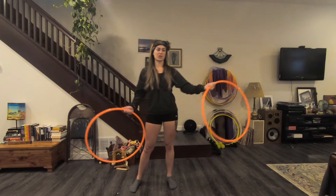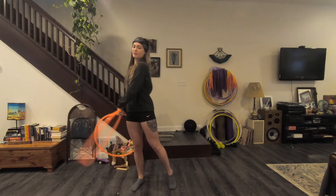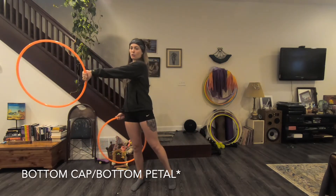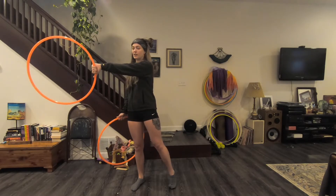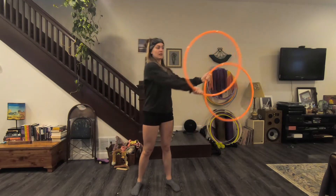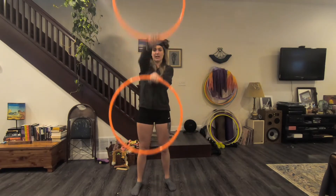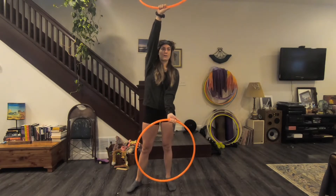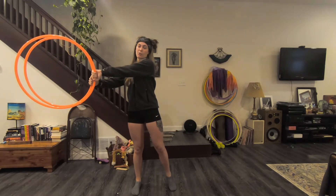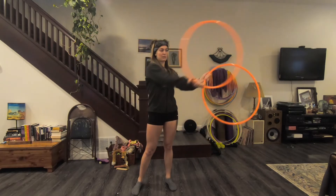It's a lot easier to just go right from here into a bottom cap and go right from 9 o'clock to 3 o'clock. But while you're learning, it definitely is beneficial to stop and check to make sure that you are in line with each other. Eventually, being able to make it a little more fluid and seamless definitely makes the move more aesthetically pleasing.